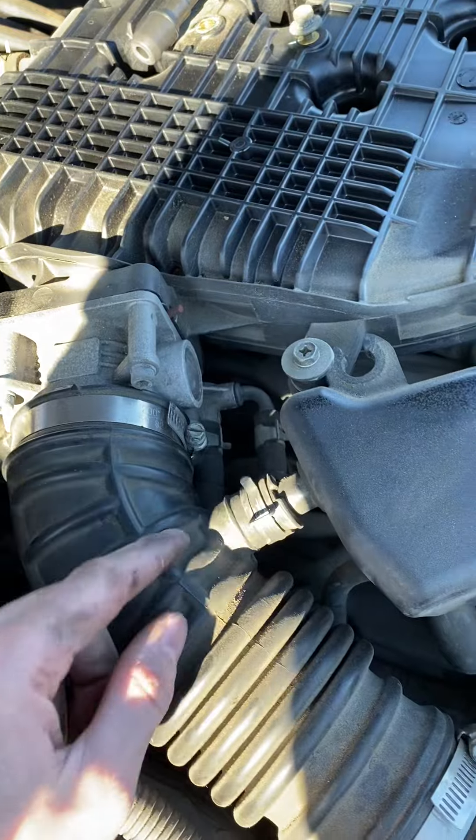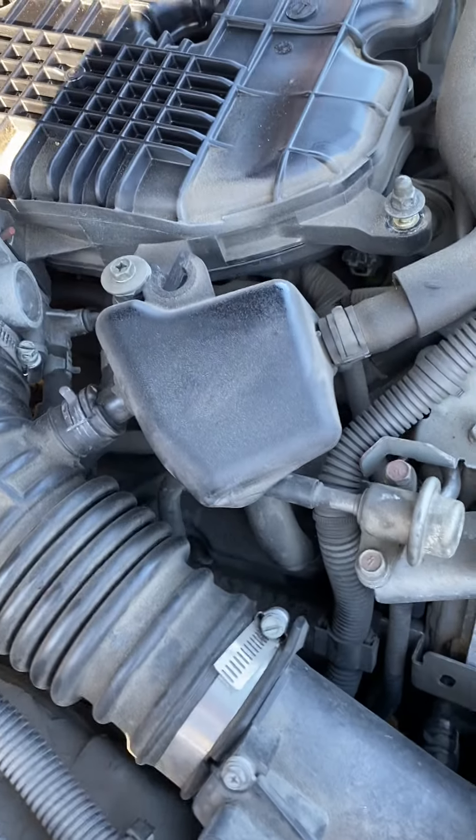You just have to undo this bolt, undo this one, undo this, and pull your whole air intake out.